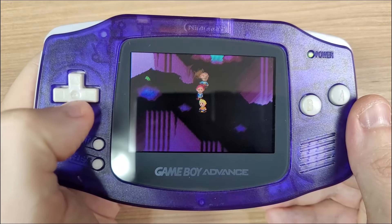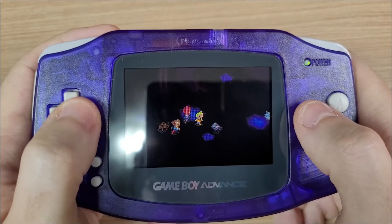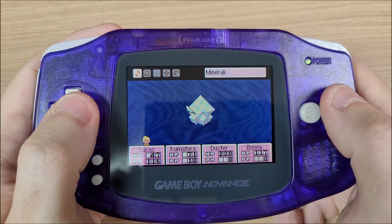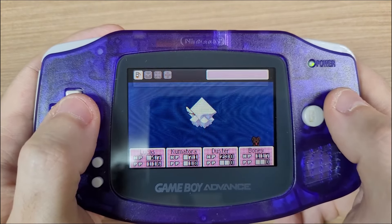I also fixed the bad contact with the display cable and now everything is perfect. On the D-pad we have the clicky thumb switches and on the face buttons we have the membrane buttons.